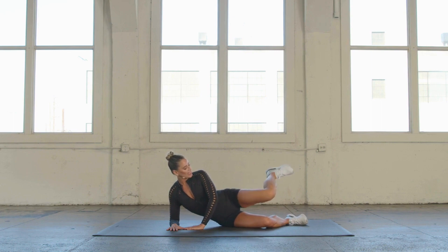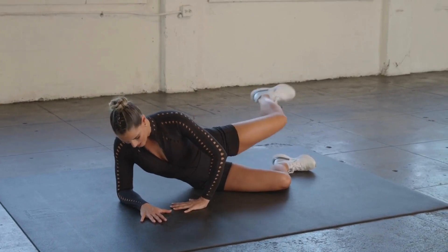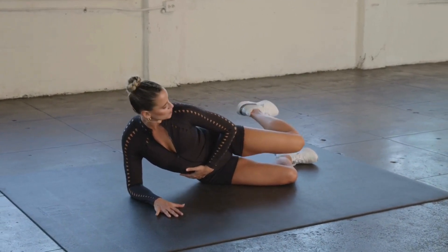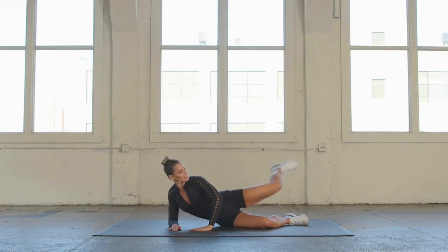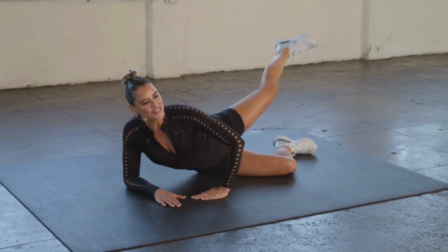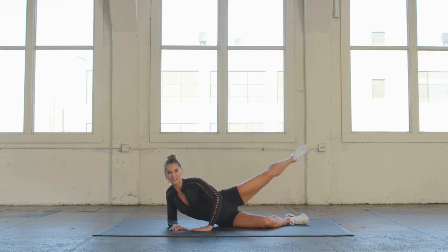We're going to internally rotate. Kiss those knees together, reach back through that heel and squeeze the back of the leg. Internally rotate and squeeze. Make sure you're breathing — exhale as you kick that leg out, firing the legs, firing the core for 10, 9. Look down if your neck bothers you. 8, 7, 6, 5, 4. You've got this. 3, 2, and 1. Good.